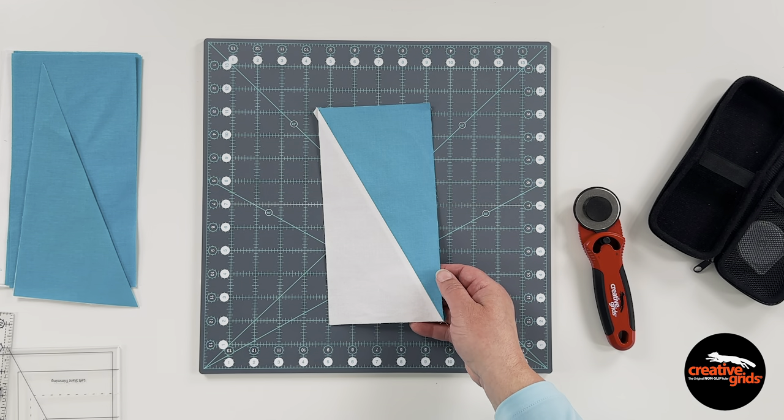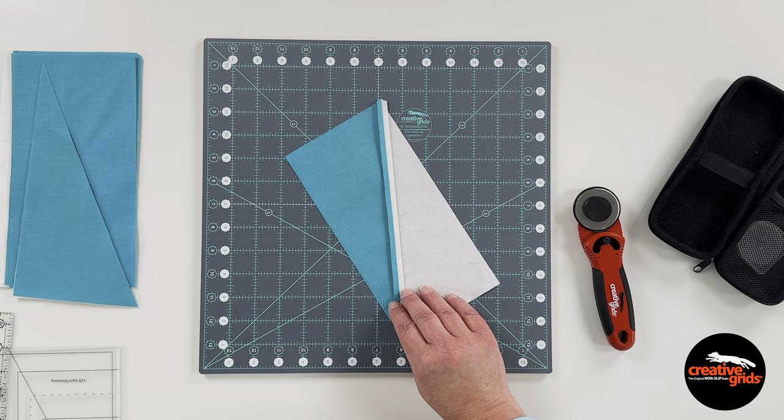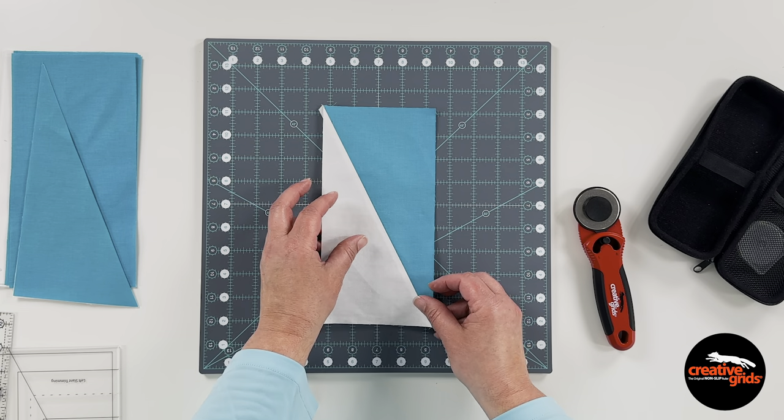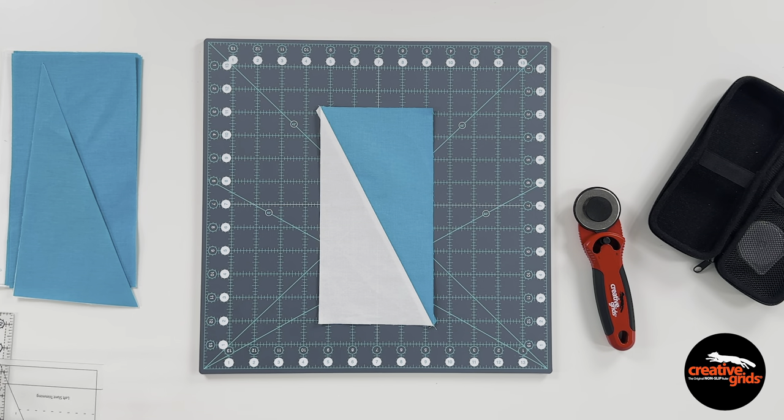Here I've got those triangles sewn together. Again I press that seam open because that's what I prefer — it is not a set rule, you'll have to do what you are most comfortable with in your own sewing room. And now we're going to do a final trim.